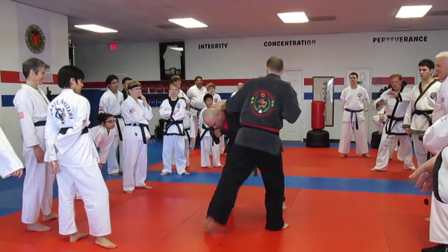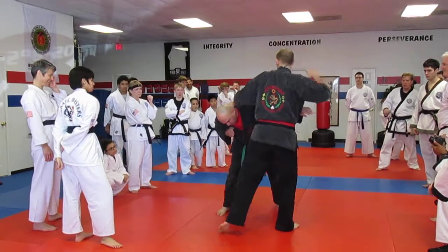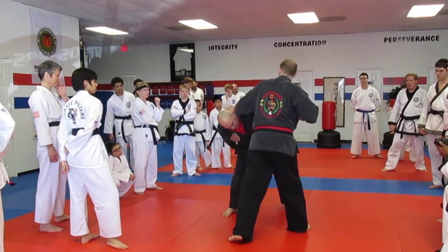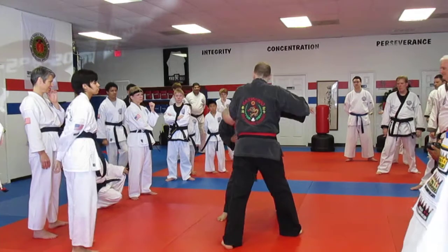So I still have control of his arm. You see the angle he's at? I can drop, lift, the attack keeps going on, or I just shoot this right across his face there with my hips. So I lift.